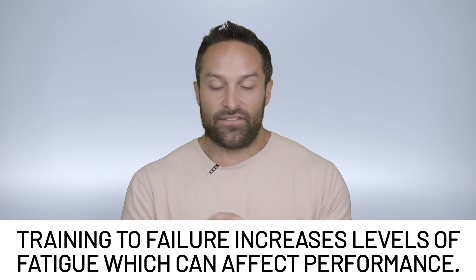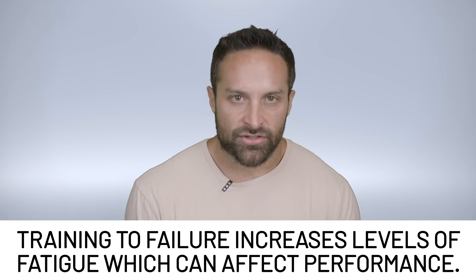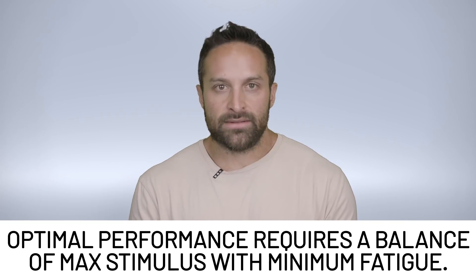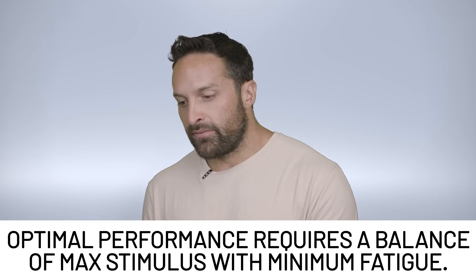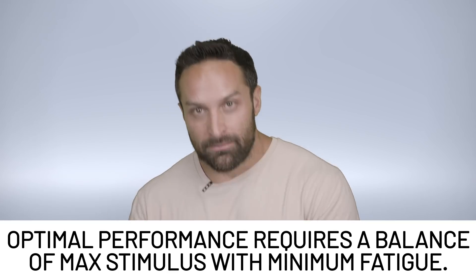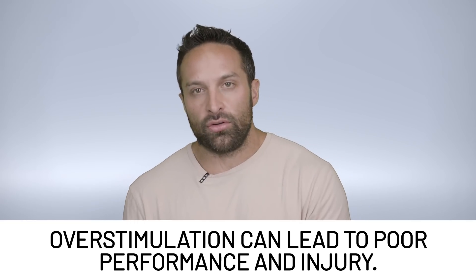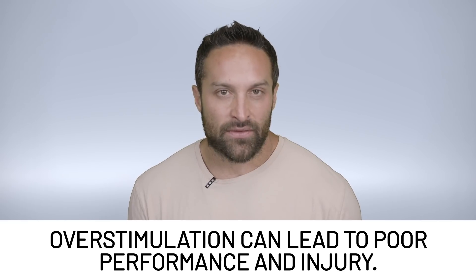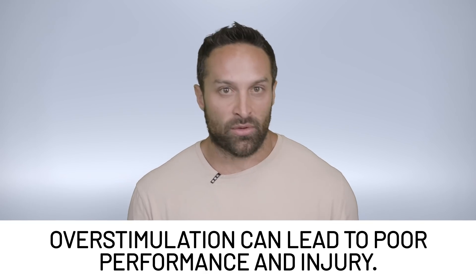Training to failure is more fatiguing than not training to failure. When we are incorporating resistance training, one of the things we want to do is manage our stimulus versus fatigue. Ideally, we can have maximum stimulus with minimum fatigue, because that means we can initiate maximum stimulus again a few days later — without feeling so beat up that you don't want to go to the gym, have to lighten the load significantly, or get injured from altered movement patterns due to soreness.